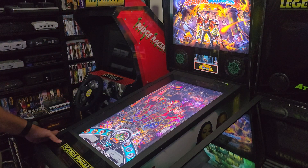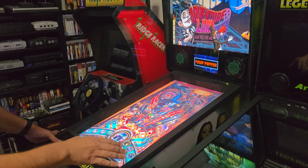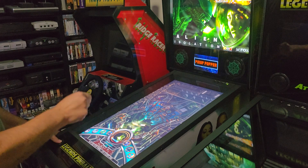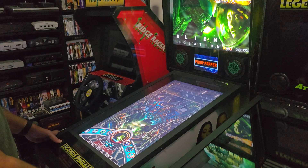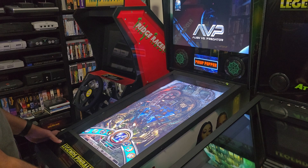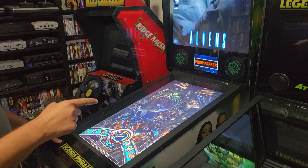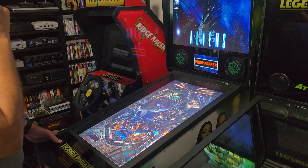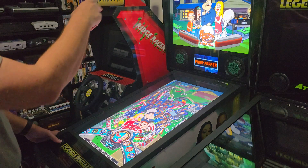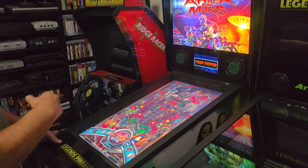I also have Pinball FX set up through Steam and I've got all the tables — I got all of them a while back. I think the only one not in the setup is the brand new Indiana Jones table. I also got the animated back glasses set up from the collection. I followed NailBusters' guide from PinUp Popper and he walks through basically how to set up Pinball FX in PinUp Popper and get the animated back glasses set up.